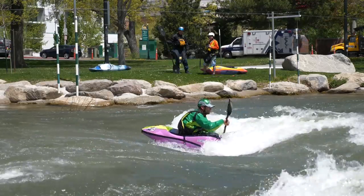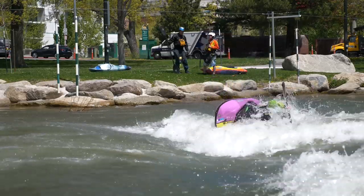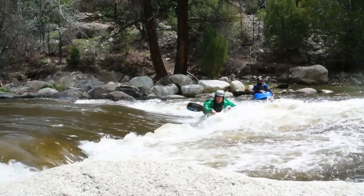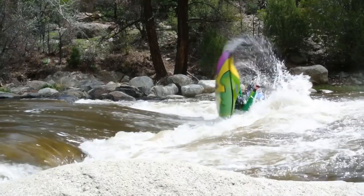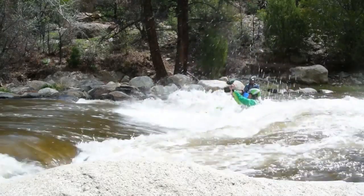The way to get the biggest pop on your McNasty is to drop your edge late but not too late — that's why I'm talking about maybe a three-quarter spin. This way you can really load up that bow. Make sure your shoulders are squared with that upstream facing current, stand up, get the paddle out of the water like you would for the loop, throw forward and pop a huge McNasty.